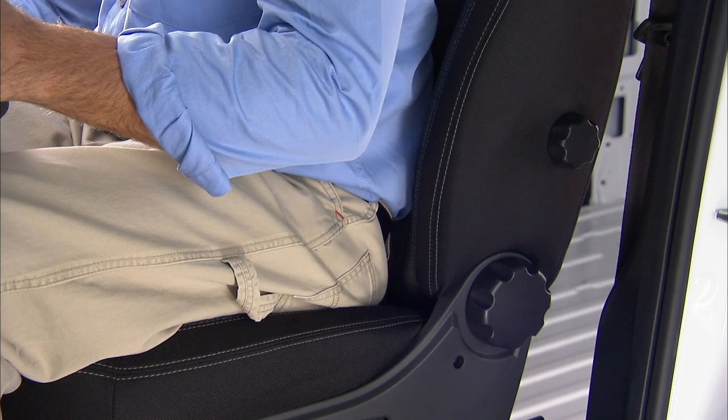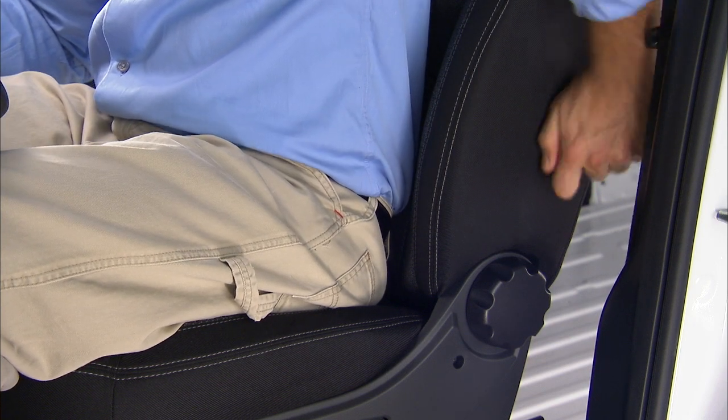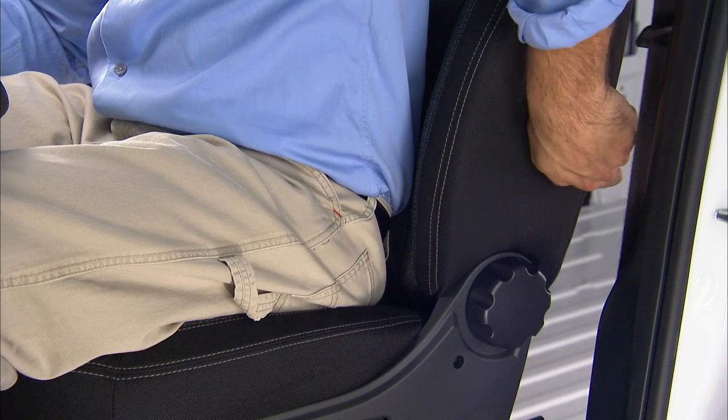The lumbar support feature allows you to increase or decrease the amount of lumbar support. The lumbar control knob is located on the rear upper outboard side of the driver's seat back. Rotate the control forward to increase and toward the rear to decrease the desired amount of lumbar support.